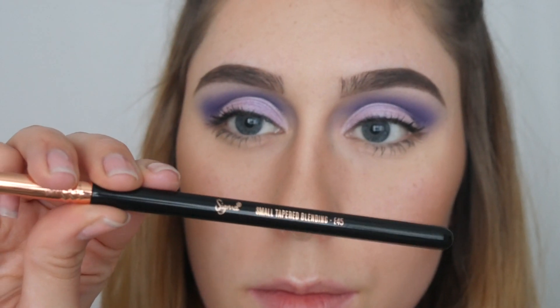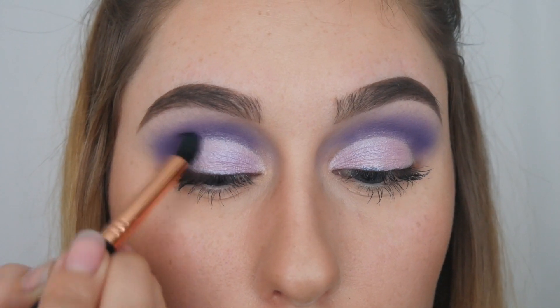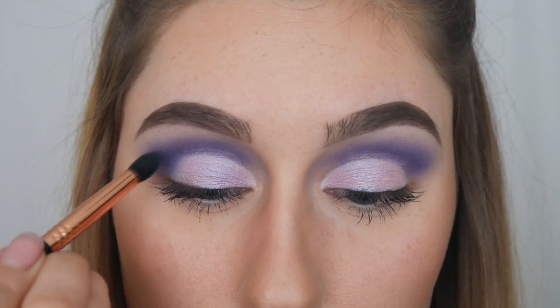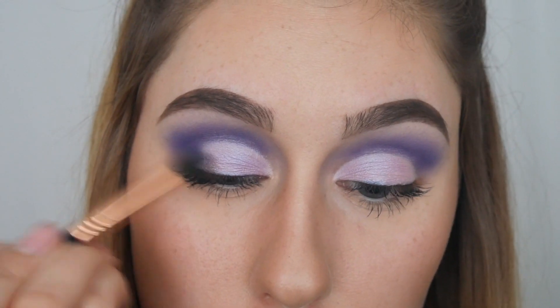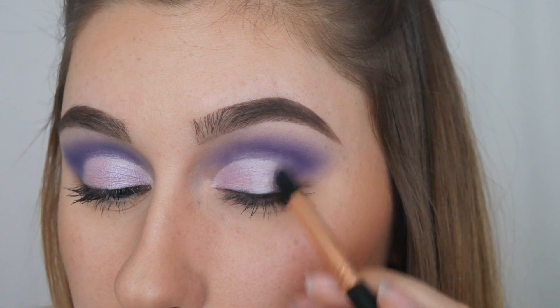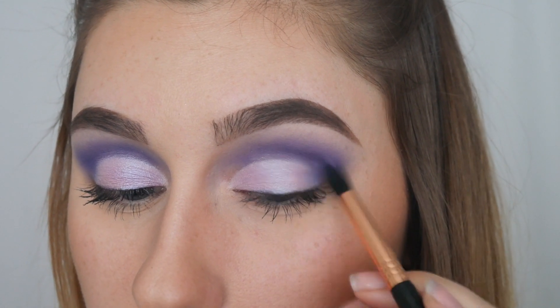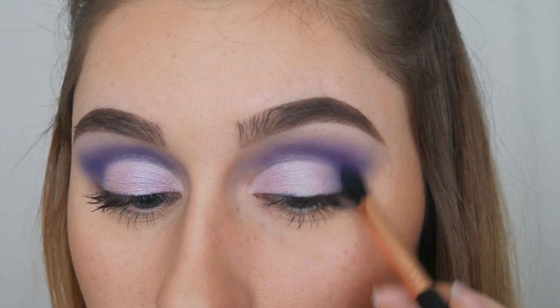Next I'm grabbing the Sigma E45 small tapered blending brush and picking up that same first deep purple shade again, packing it into my outer V and blending it out. I'm using this brush to really get that color into the outer V, and then I'll go back in with my E38 and E40 brushes to really blend it all out nicely.